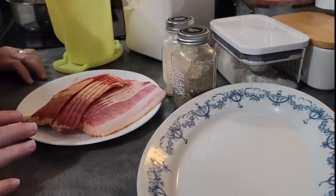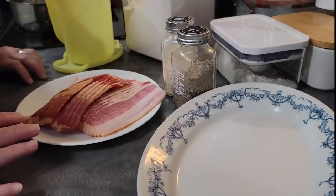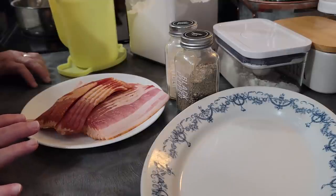Her homemade biscuits are something I never got to learn how to make, and I regret to this day that I didn't sit down with her and have her teach me how to do it. But the thing I did always bring away from it is her bacon.